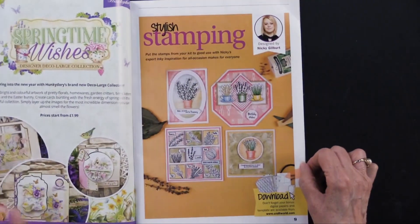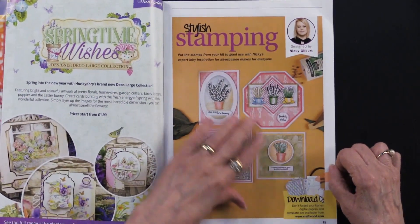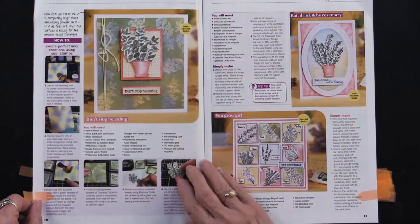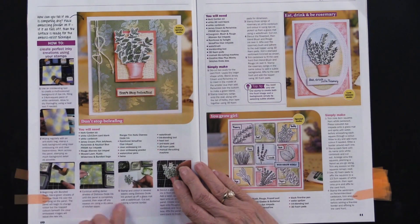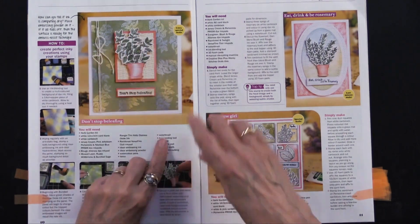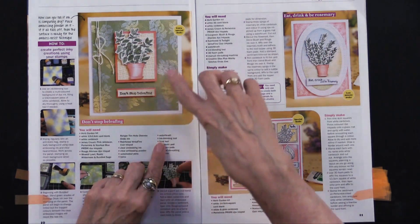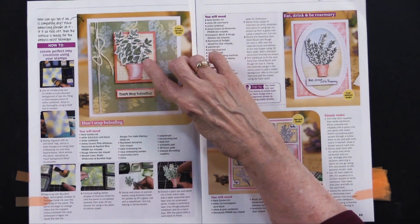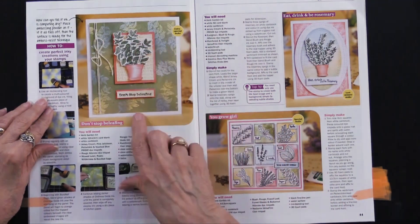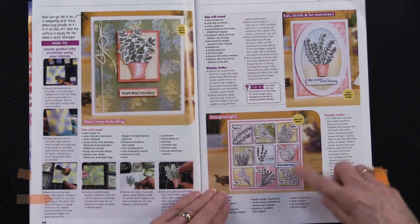So we're going to start with this, which is a stylish stamping section — it's using some of those stamps, and the download information is right here. We'll go over and see some step-by-steps. This is giving you some ideas of how to create your backgrounds, but also using that tiny embossing folder as a background. With the stamps, you can create — this happens to be oregano. They've taken the plant poke and put it on there and written oregano. 'Don't stop be leafing' — that's really cute.